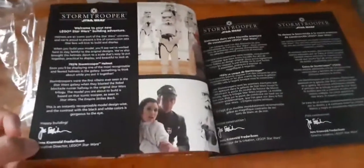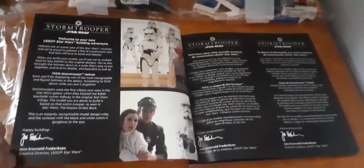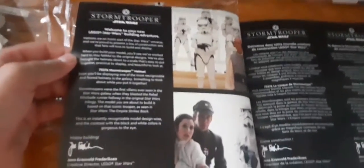Here are the instructions — I'll show you what's inside. It talks about some stuff; if you want to pause the video and read it you can. There's an English side and another language side — I don't want to bend it too much.